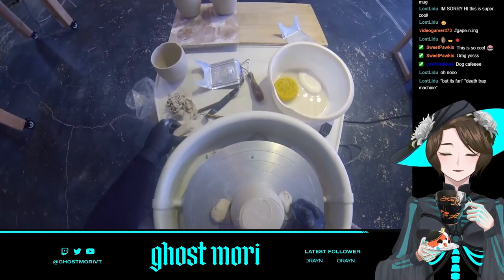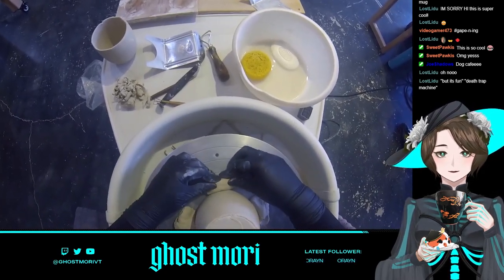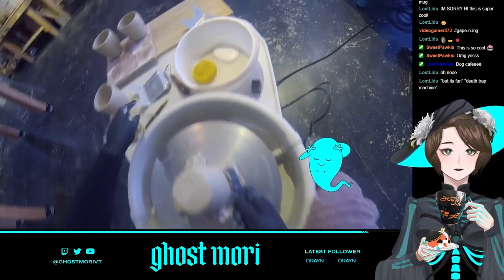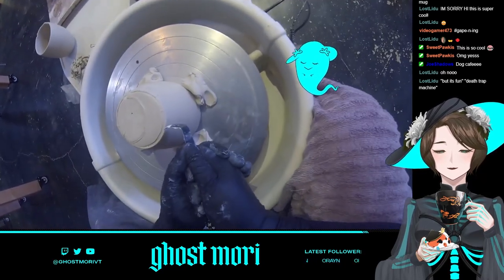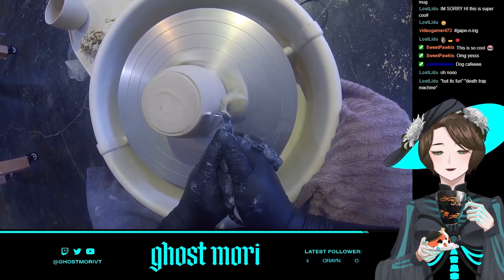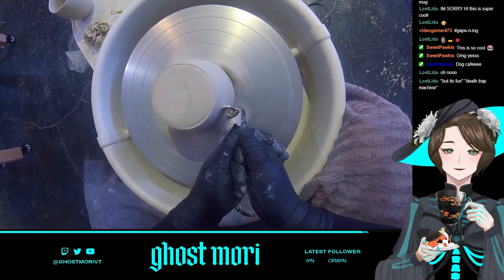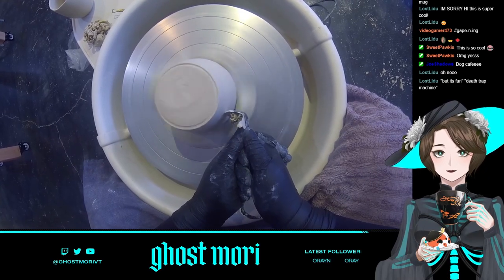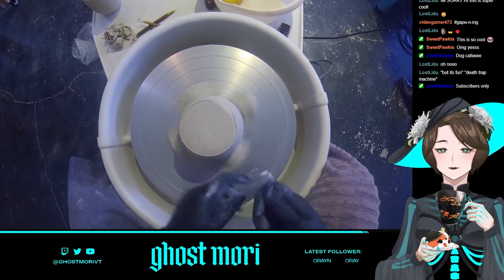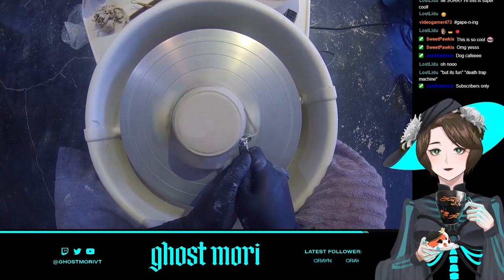I've put each mug upside down so the open part is on the wheel base. I'm trimming the bottom of the cup now because when you slice it off the wheel it gets a little rough and uneven. Oh, and I was wearing open-toed shoes because it was hot, so I'll be censoring my toes. I want to finish it off so it's not as flat and increase the taper a little more — the base edge is kind of thick.